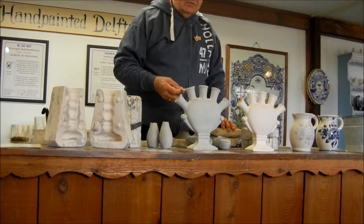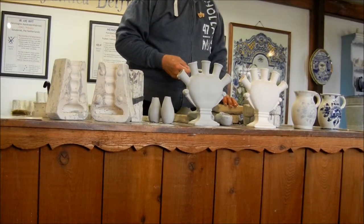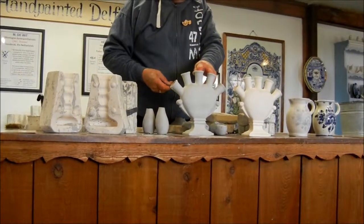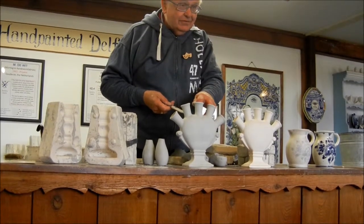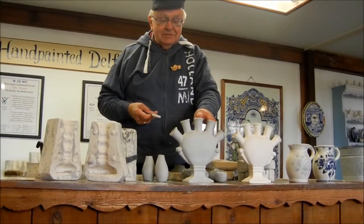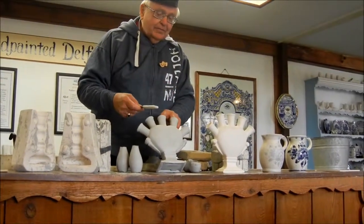I always tell the kids when they are here that this is how they make chocolate Easter bunnies — but of course it's not chocolate so they can't eat it. Back then in the 1600s, the clay would be fired and it would come out a gray or dark, unpleasant kind of color. So they would have to put a glaze on it called a tin glaze, because they wanted a white background to imitate the porcelain. That happened to have a lead component to it, and you can't use lead anymore of course because that's a poison. So later on they perfected a clay that would fire white.